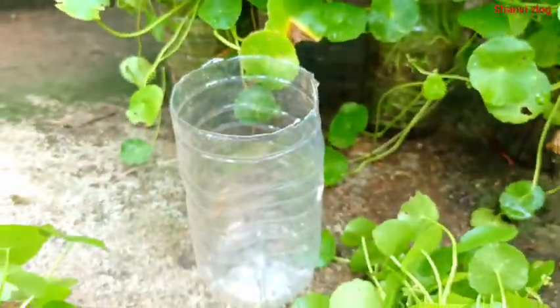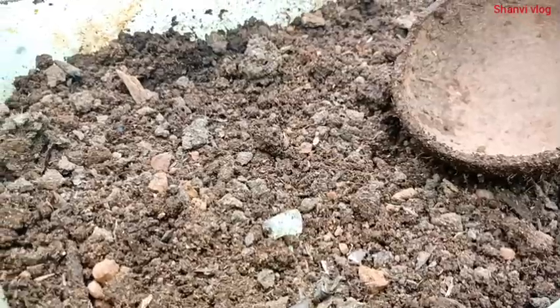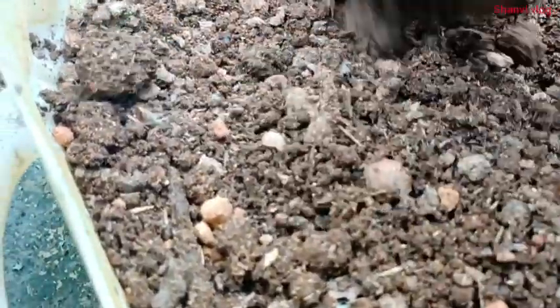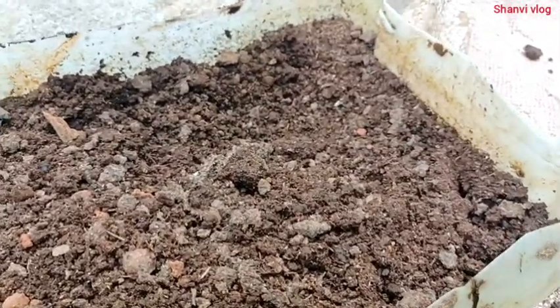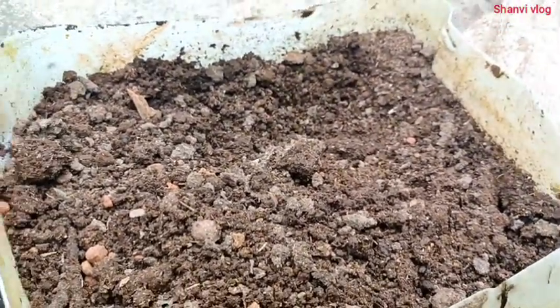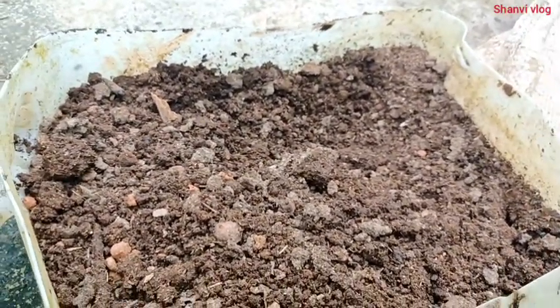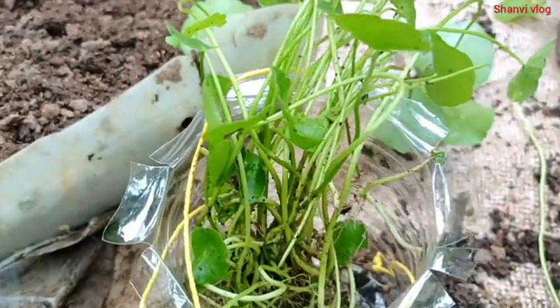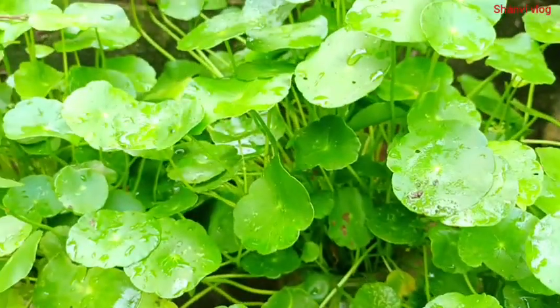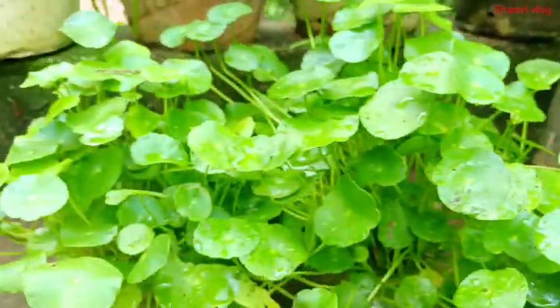Now I will put the pot in the pot. I have to open the pot and put it all in. I have a nice healthy one today — we are going to make a healthy one.